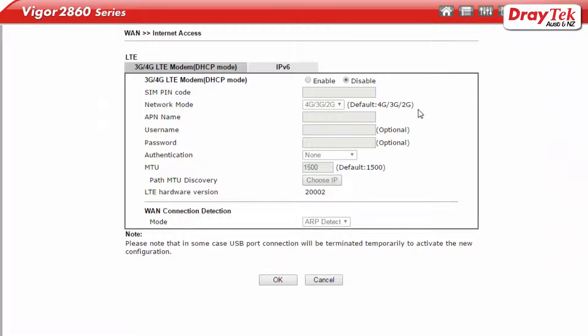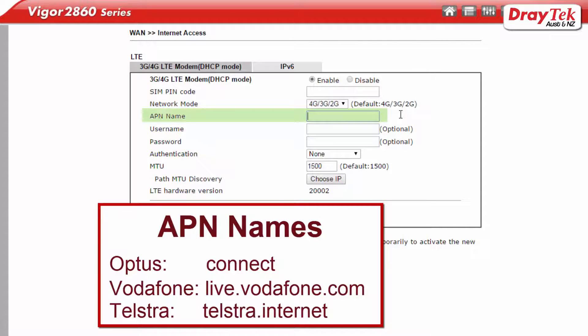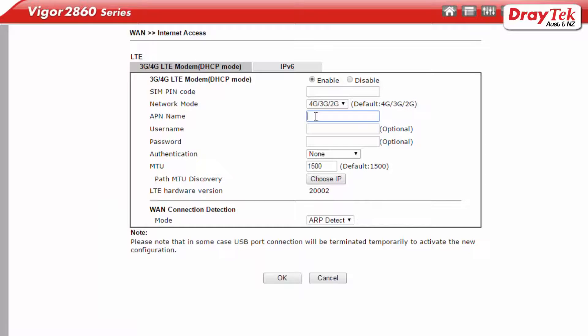Select enable and select the required network mode. Here we have selected the default mode which is 4G, 3G, and 2G. Now enter the APN name corresponding to the service provider that you will be connecting to. For Optus we use the APN name 'connect'. For Vodafone we use 'live.vodafone.com' and for Telstra we use 'Telstra.internet'. It is possible that you may have been given a different APN name by your service provider and you can enter this here. I will be connecting to Telstra so we enter 'Telstra.internet' for the APN name. We leave the other settings at default values. Now click OK to save the settings.